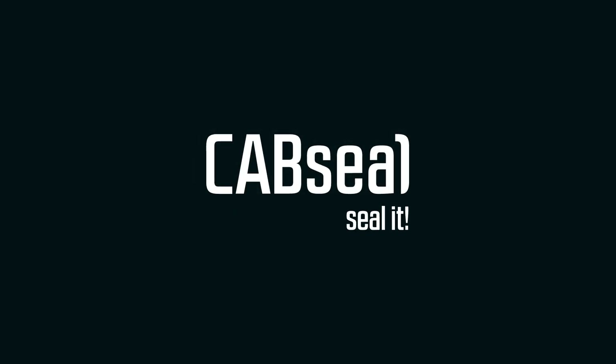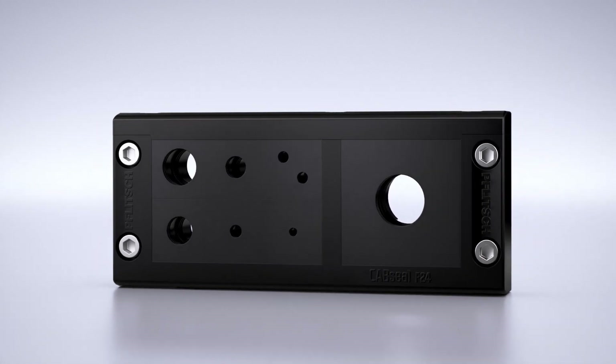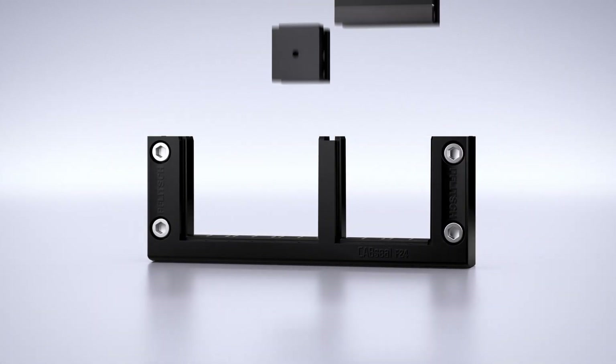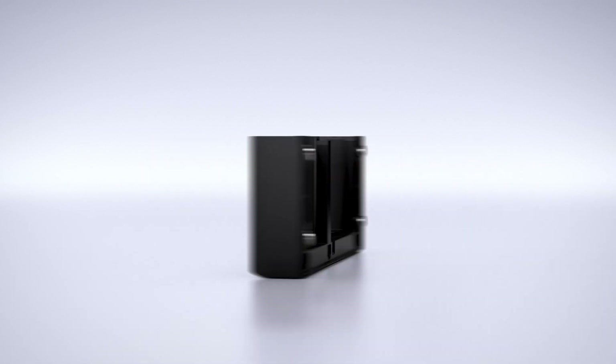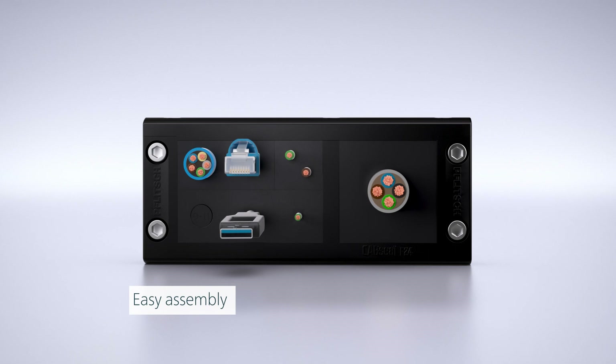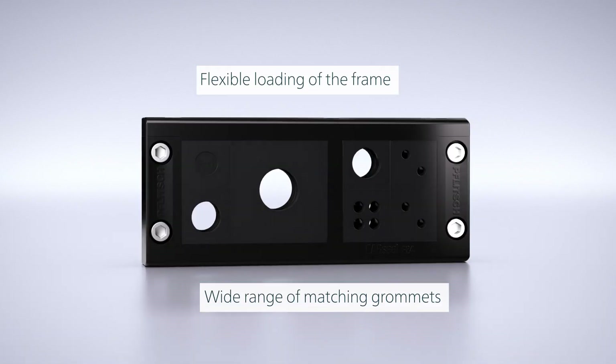CABSEAL. Seal it. The modular and splittable CABSEAL entry frame simplifies the feed-through of cables and conduits with and without connectors. With the grommets available in two sizes, the frame can be flexibly equipped.